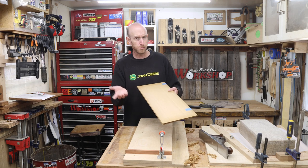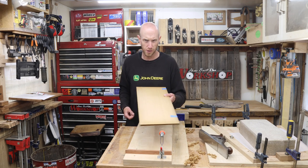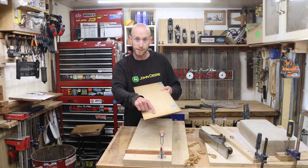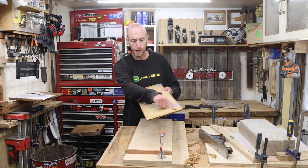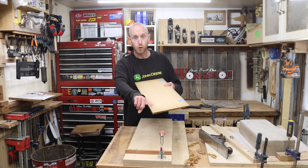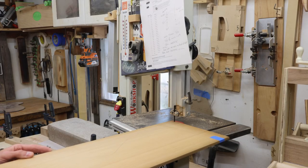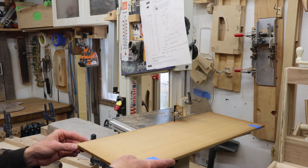I'm going to cut my taper almost backwards from what might seem like the correct way. Since I'm trying to maintain this material up here for my back strip, I don't want to taper that off because it would lessen the amount I have to work with. I want to keep this at the full width so I have maximum material. So I'm going to start the taper from the outside edge and taper in — it'll work exactly the same but when we clamp it up it's going to be kind of upside down. It'll work just fine though.